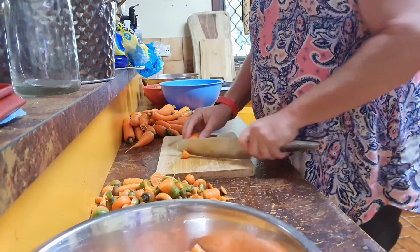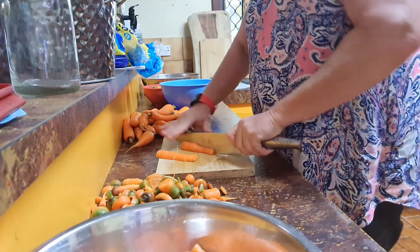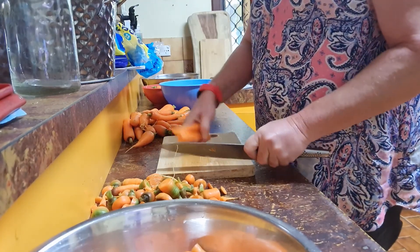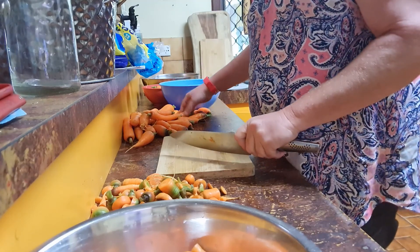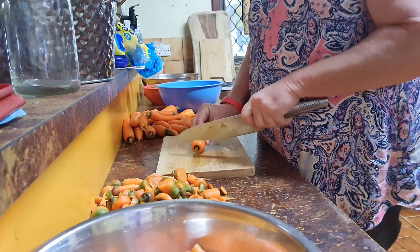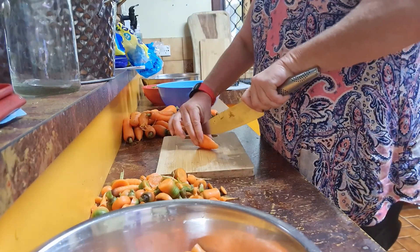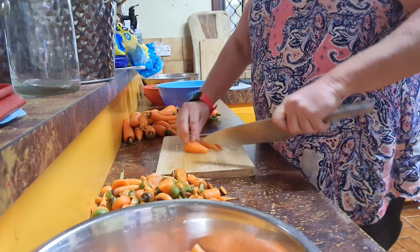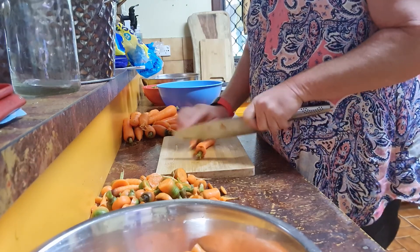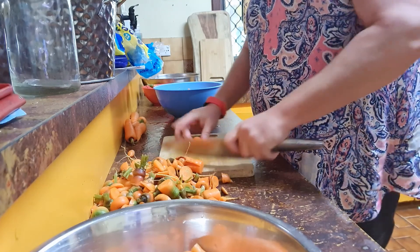Things shrink when you dehydrate them, so just cut them as you normally would for cooking. Don't make them any smaller or any bigger — the length stays exactly the same. If I was using these fresh for stir fry I would probably cut them smaller, but I do know they will be partially cooked by the time they're finished in the dehydrator anyway. Carrot sticks are going to take a fair amount of time to dehydrate.